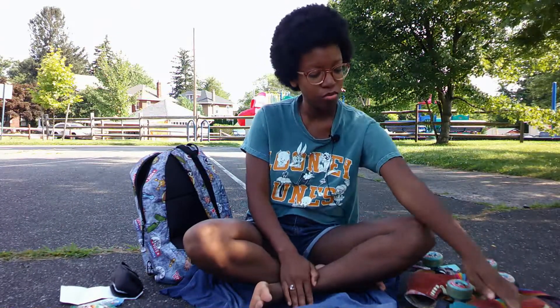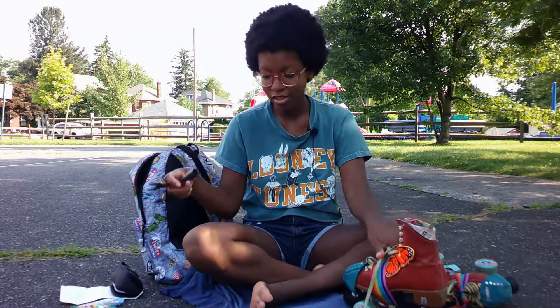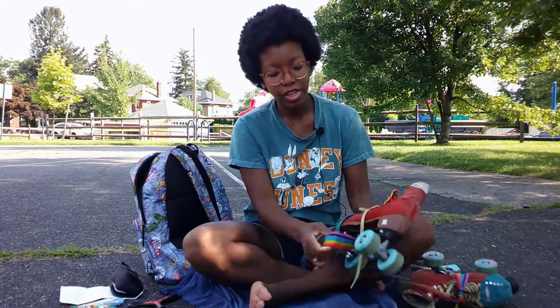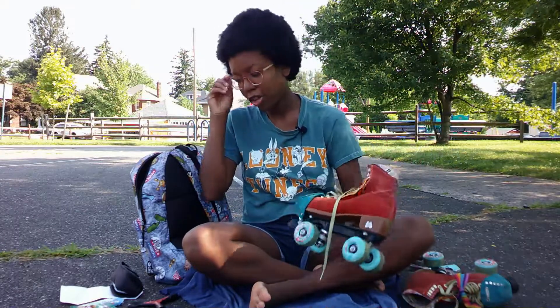Hi everybody. I'm here to show you a few different ways that you can use your skate tool with your skates. Right off the bat, the most common thing I use them for is to loosen and tighten my wheels.